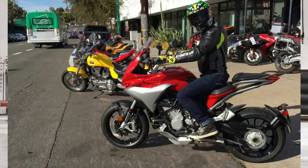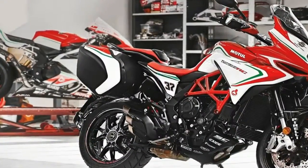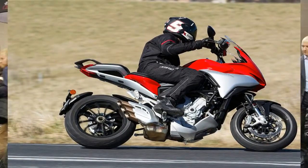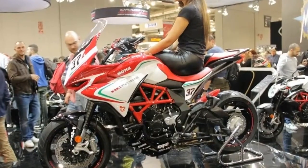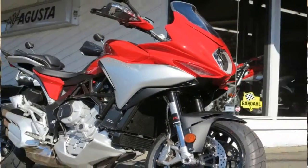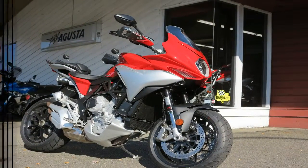Sounds good, right? Well, hold on to your hats sports fans, because the Lusso and RC take it to another level entirely. This pair rides on Sachs components all the way around, and doesn't bother with anything as rustic and quaint as hand-adjustable presets, but instead uses the Skyhook technology to dynamically adjust the values electronically.